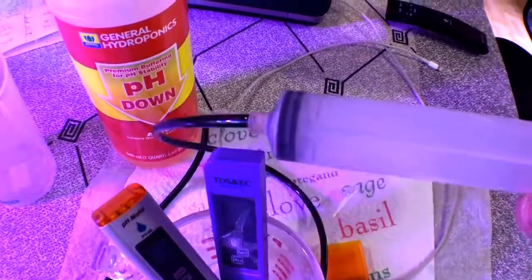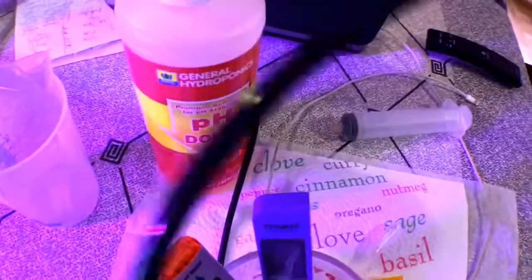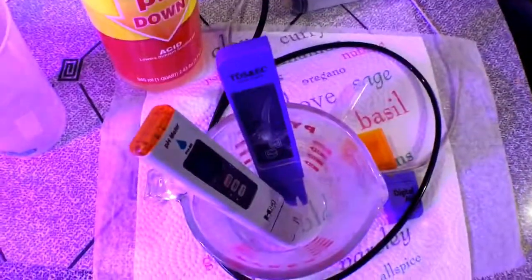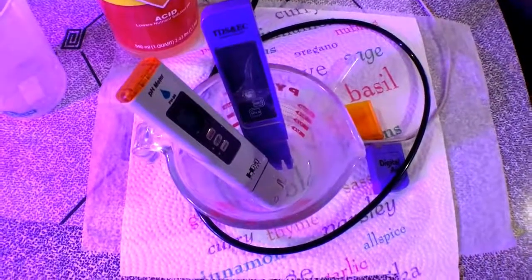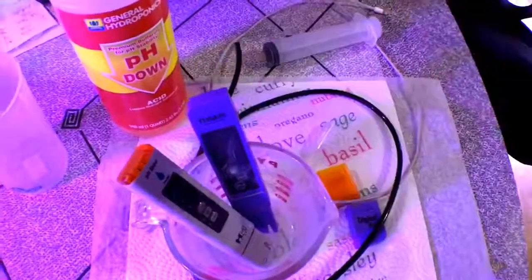I take the water out with a syringe — this is a 60cc syringe. The markings have worn off but it works fine. If I can't reach into the bucket, I'll use a piece of tubing just to pull it out. If you have any questions let me know — otherwise peace out.